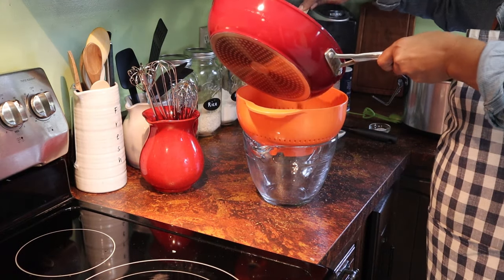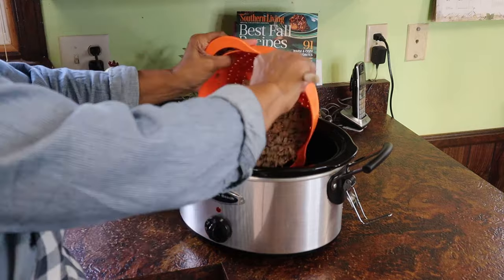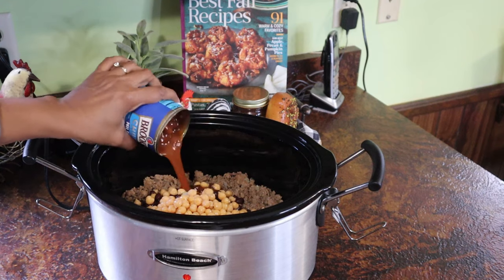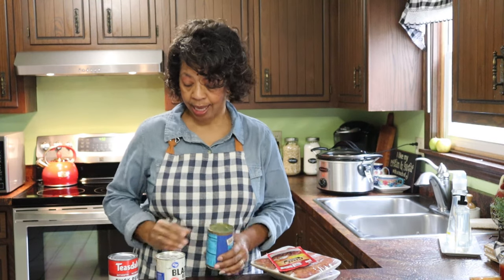Once the meat is thoroughly cooked, I put it in a colander to drain. Once it's drained, I get it into the slow cooker. And then I've got a can of garbanzo beans, a can of black beans, and of course a can of Brooks chili beans. I always like to use Brooks chili beans when I'm making chili, and I like the combination of the black beans, the garbanzo beans, and the chili beans.